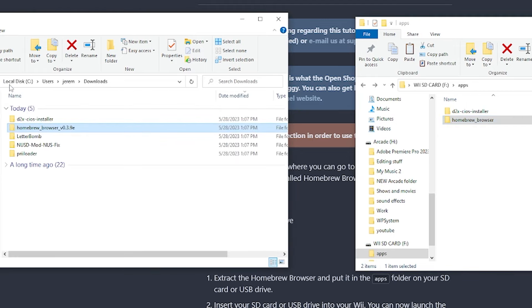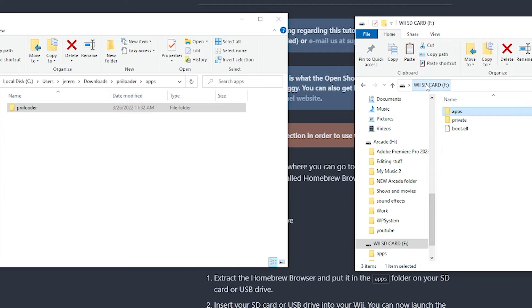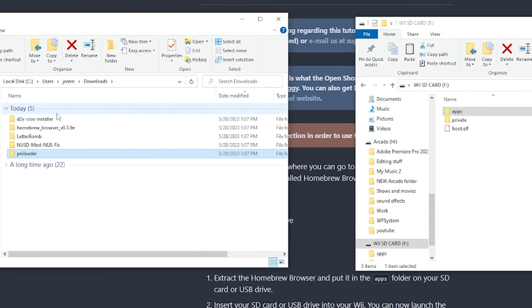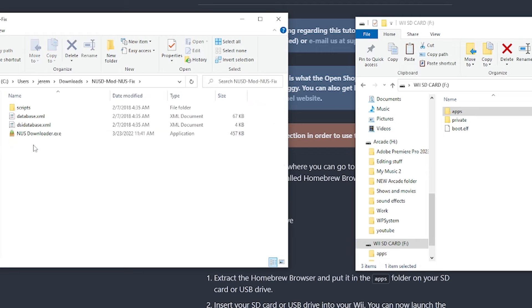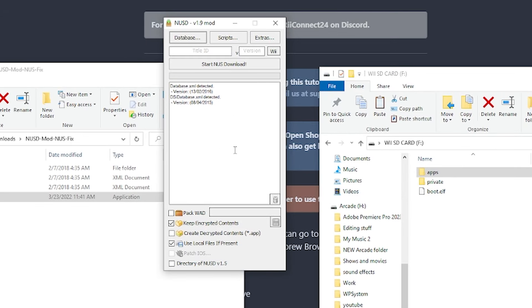Head back to downloads — we also have Preloader. Open it, open the apps folder, find the Preloader folder with the .dol file inside, and drag that Preloader folder right into the apps folder on the SD card. Now return to the root of the SD card. The last thing to do is work with the NUS Downloader — open it up and launch the EXE. The NUS Downloader is needed for the CIOS installer; we're going to be grabbing four WOD files.